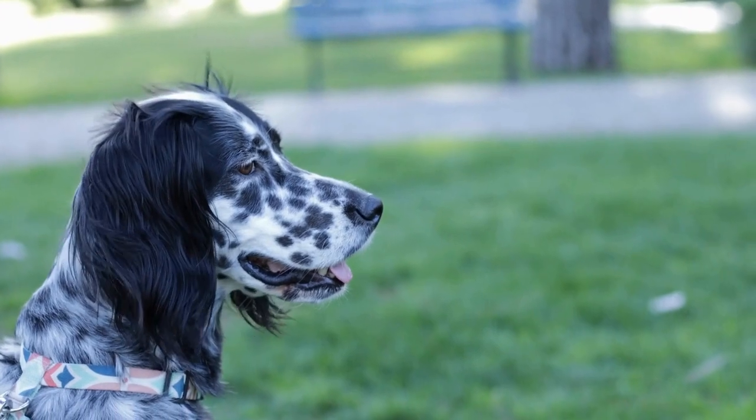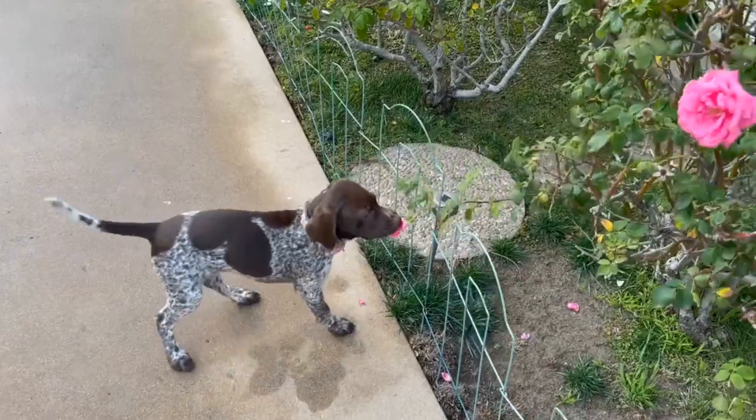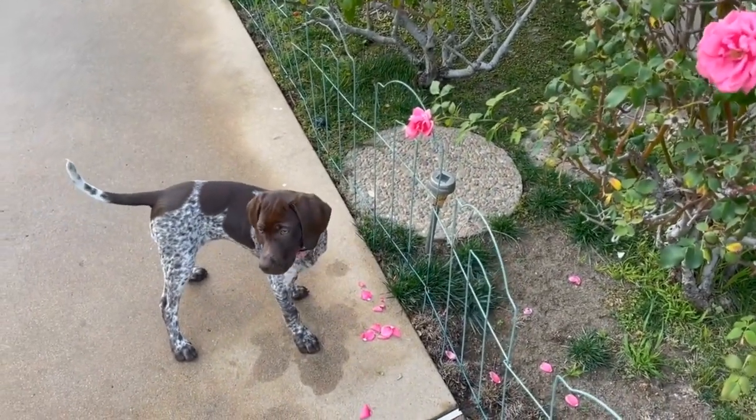Crate training is a valuable tool for both the dog and the owner. It provides a safe and secure space for the dog to retreat to and serves as a useful management tool.